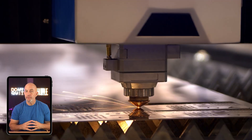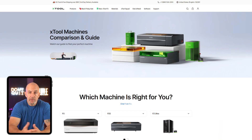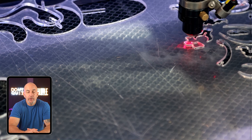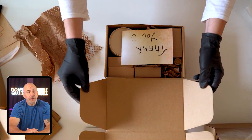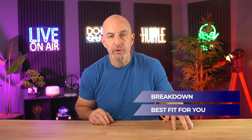You're getting machines that are beginner friendly but still powerful enough to give you professional level results. And what makes it great is that it's not just the hardware — xTool is a full system: machines, accessories, software, even materials, all designed to work together and help you get from idea to finished product without needing a workshop or a bunch of experience.